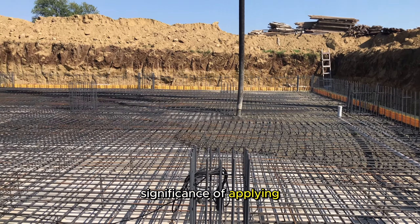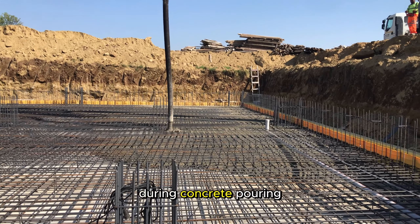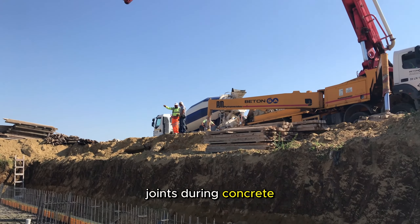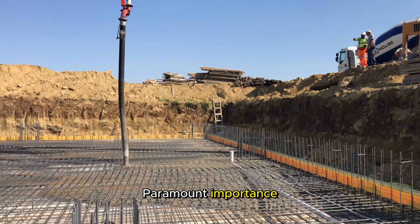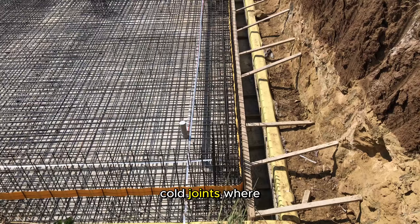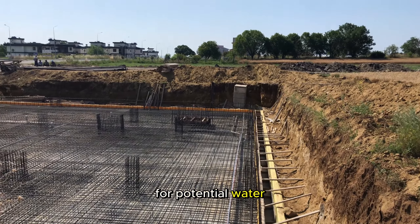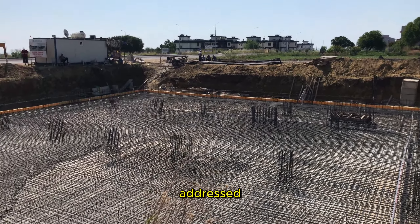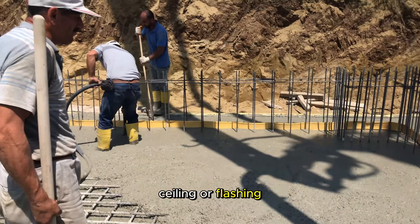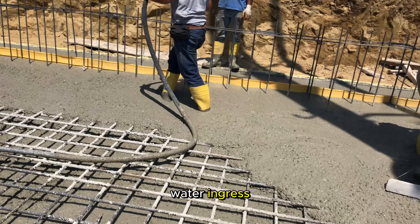Regarding the significance of applying waterproof tape in cold joints during concrete pouring: the application of waterproof tape, especially in cold joints during concrete pouring, holds paramount importance in ensuring a watertight and durable structure. Cold joints, where fresh concrete meets partially cured or hardened concrete, are susceptible points for potential water infiltration if not properly addressed. By strategically placing waterproof tape, commonly known as sealing or flashing tape, along these cold joints, a barrier is created that prevents water ingress.